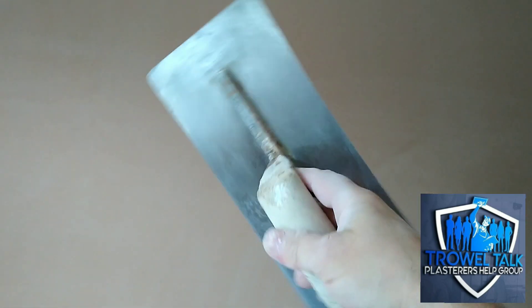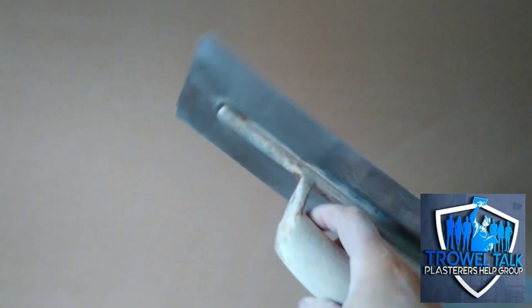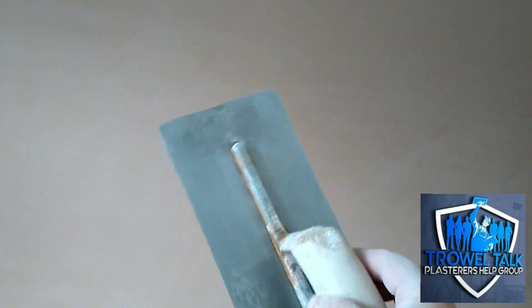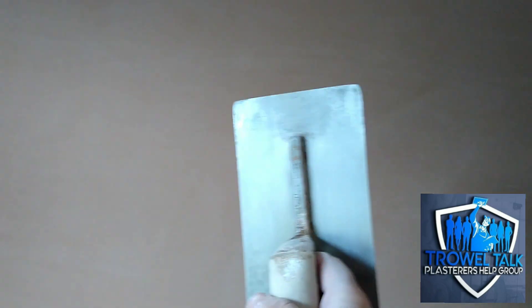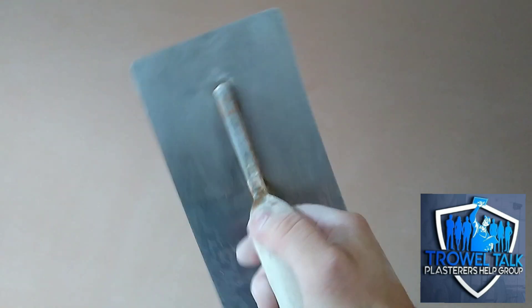I said to Curtis, you're going to be far better off with this compared to a semi-flexible trowel. We gave him that one just because it was handy and it was a spare trowel, and I sort of overlooked this because it was damaged. I thought no, it's no good. But yeah, he's going to be on this from now on - Marshalltown, you can't beat them. I still think these are the king of trowels.